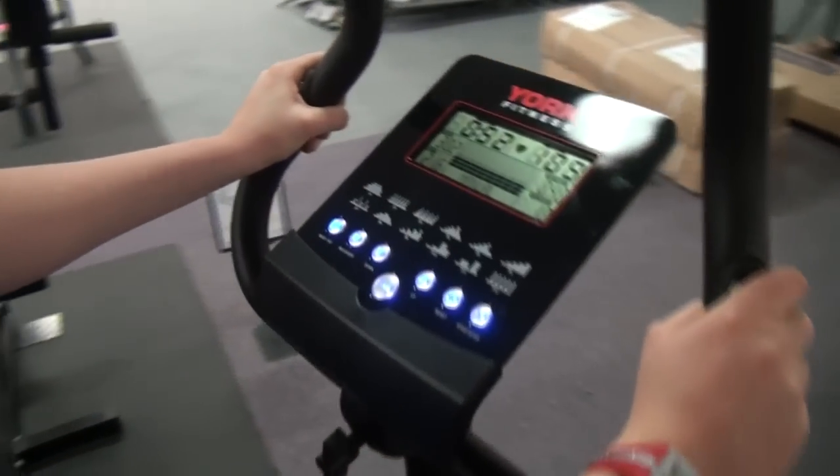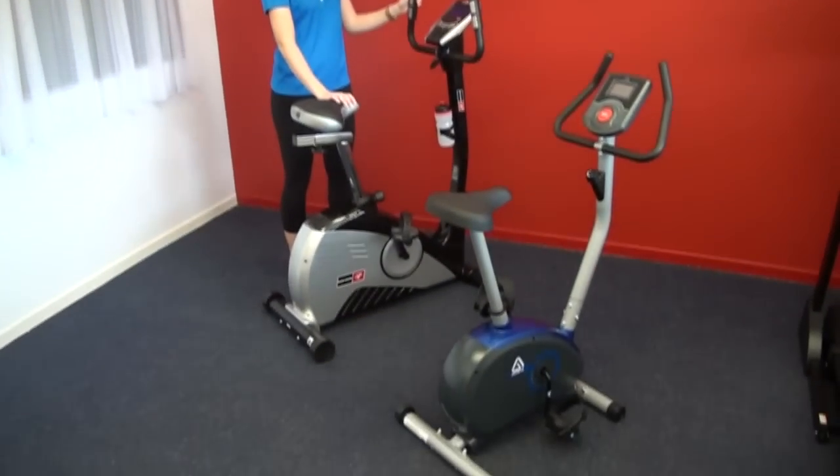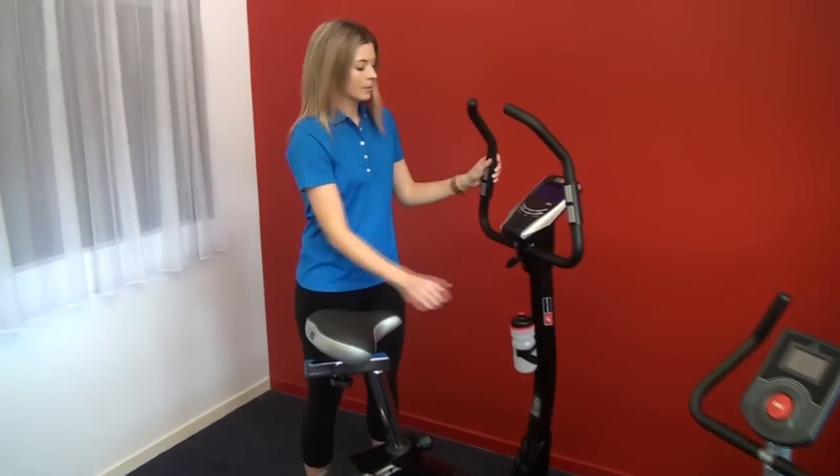You can see from this video footage the substantial difference between the two bikes we have in the video. We'll focus on the larger one with more features, and you can understand some of the things you have to give up to get the cheaper ones.